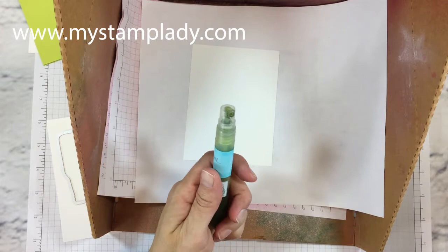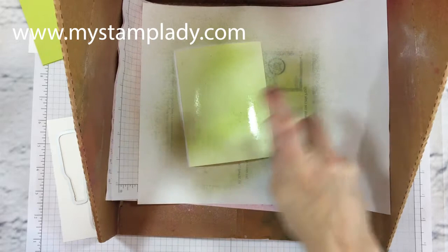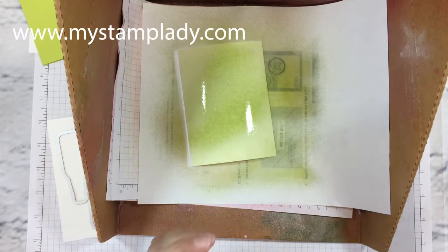I'm starting with the background paper and I'm going to bring in my spritzing box to catch any overspray. In my spritzer I have a high concentrated rubbing alcohol mixed with lemon lime twist ink refill, and I'm just going to spritz my paper because I want a soft background. You can see I got a little more ink concentrated in the center and I did that on purpose — I like the variation in color that gives.